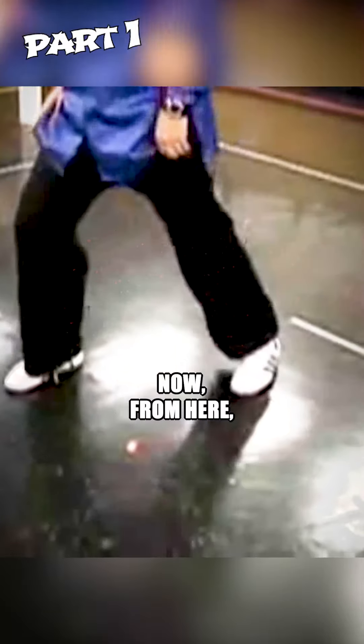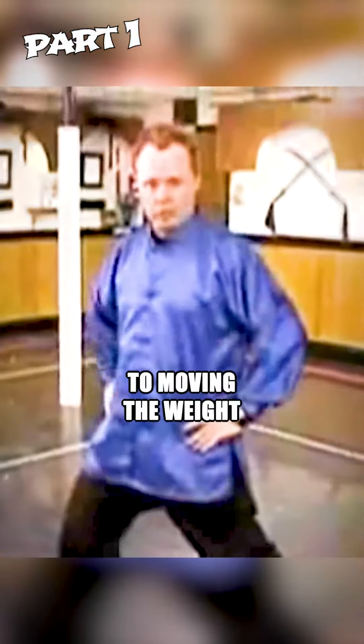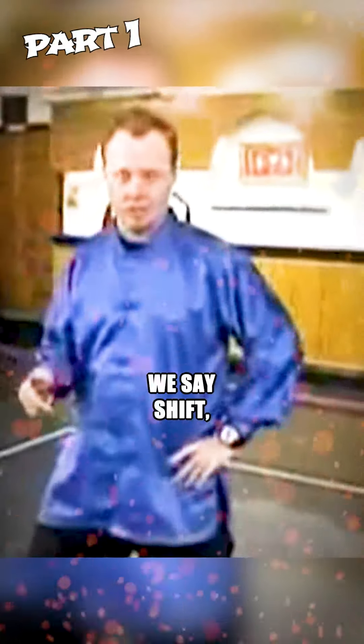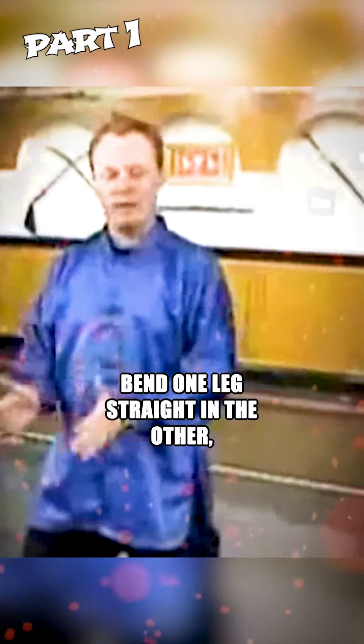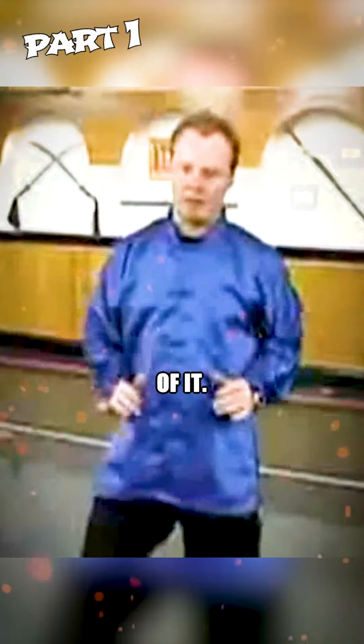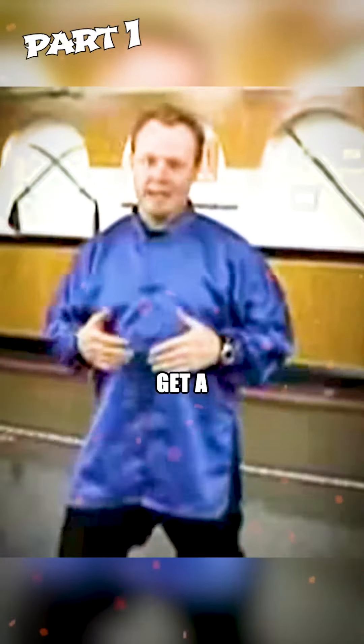From here you want to shift forward. Shift is a common term in Tai Chi practice. When we say shift, we're referring to moving the weight onto one leg or the other — bend one leg straight, and shift the weight onto it or shift the weight back off of it. This posture helps train you to get a good sense of shift.